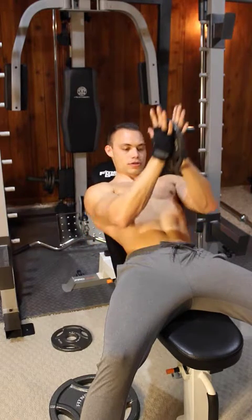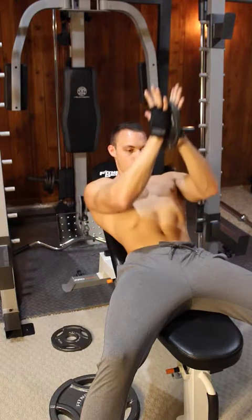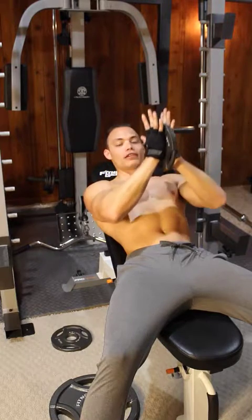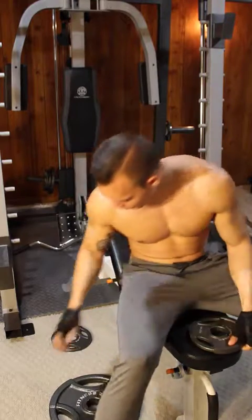Really you're just going to press upward, squeezing the entire time as hard as you can, almost like you're trying to break the weight between your hands. I guarantee if you do that, you're going to feel it even with the lightest weight. So there's one option.